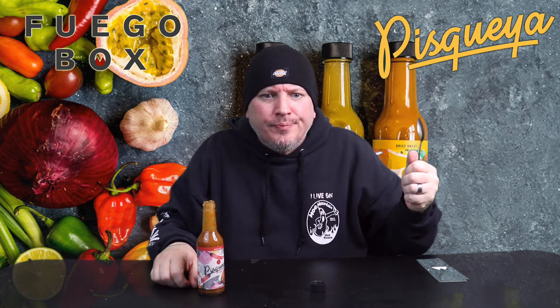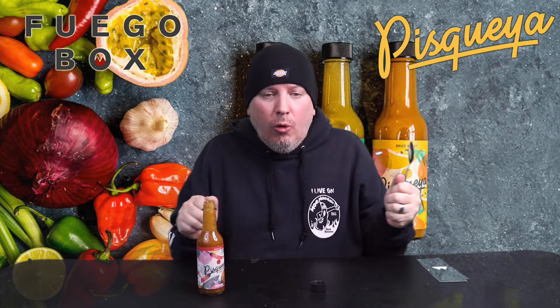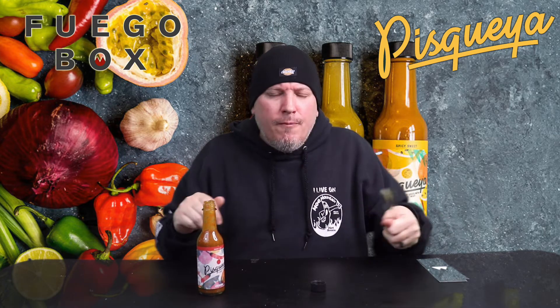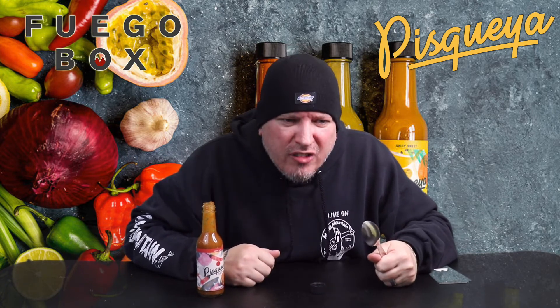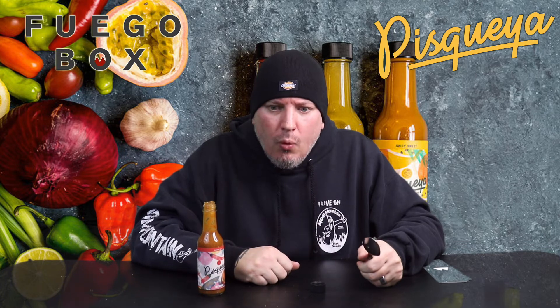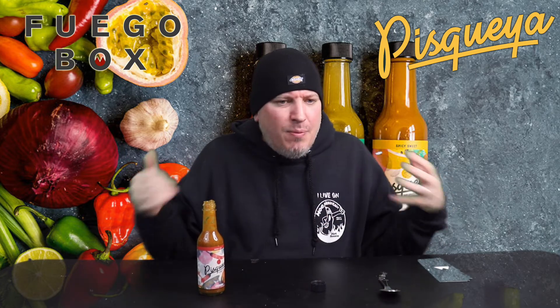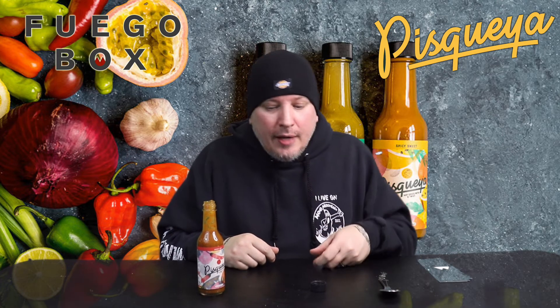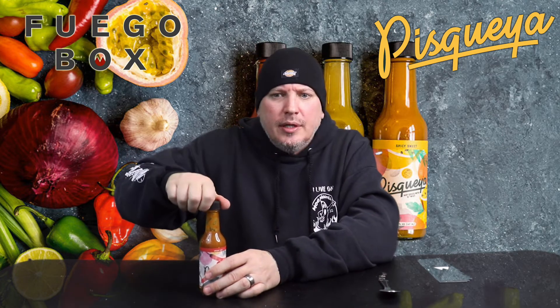Mmm. Wow — that kicks in hard instantly. Back of the throat. Man, those scotch bonnets ain't playing around. Smoky. Scotch bonnets. You get some of the garlic, but man, it's those peppers. Wow, man. This sucker's hot and it's still ramping up. Goodness.